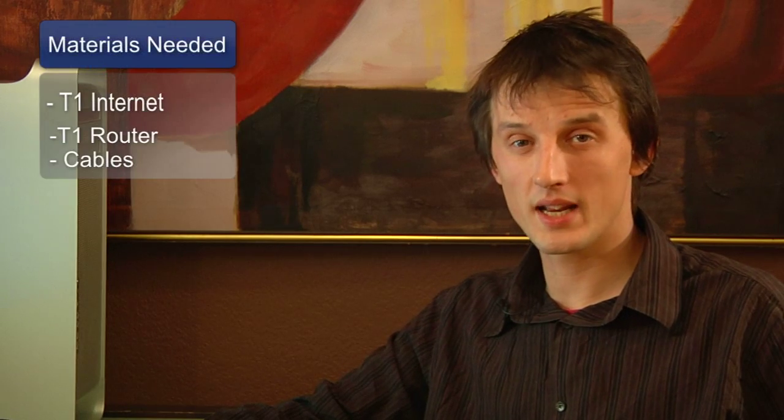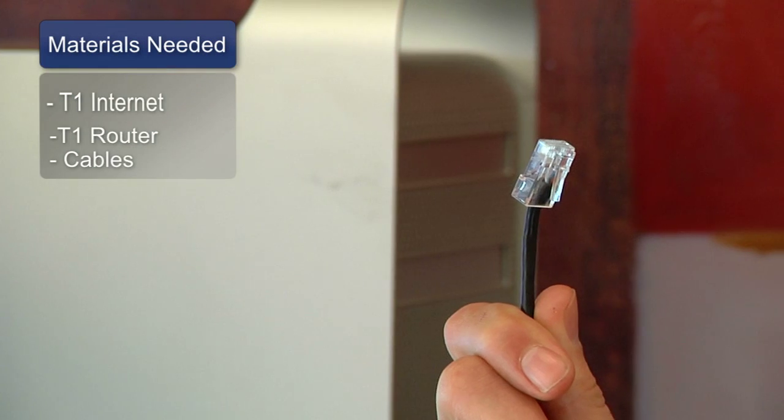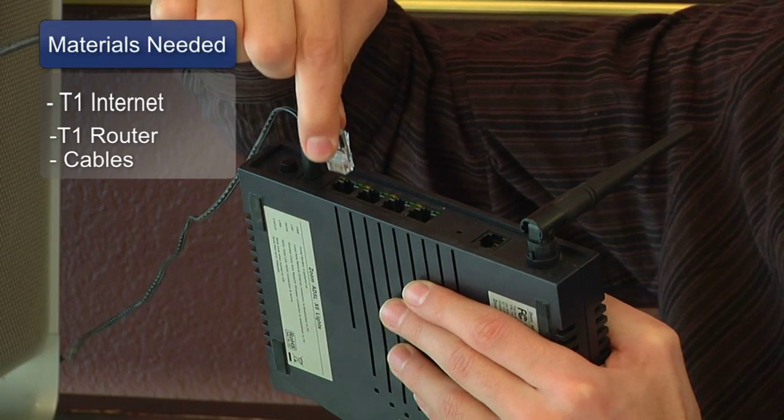The things you'll need for this are a T1 internet connection, a T1 router, and the cables to connect that router to your local area network.